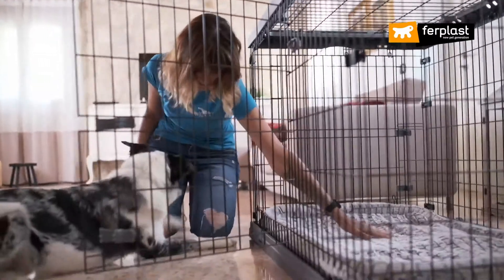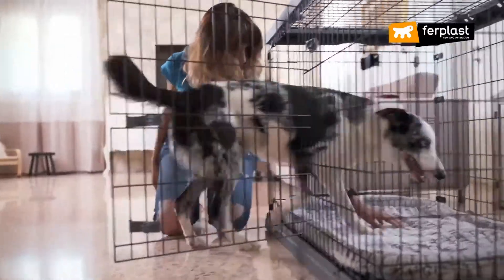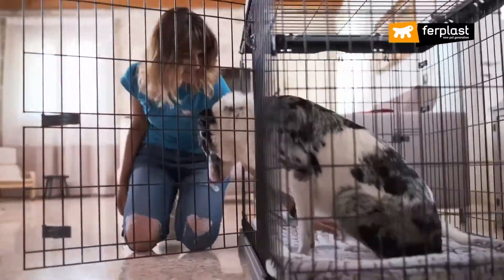Here are some tips for crate training. First tip: do not rush. It's important to bear in mind that crate training takes time and cannot be a tool left to itself or used for very long periods of time.